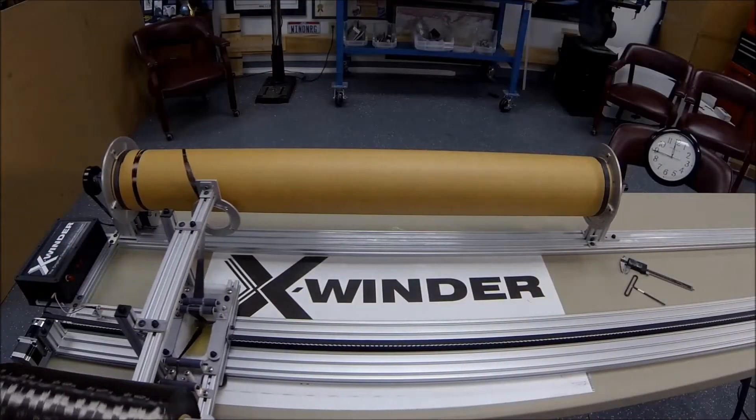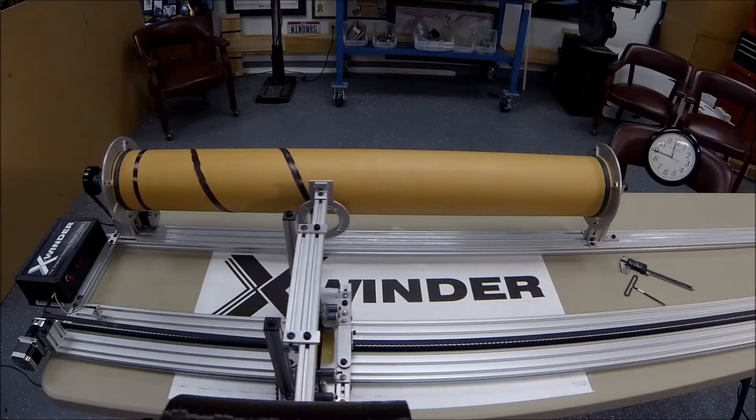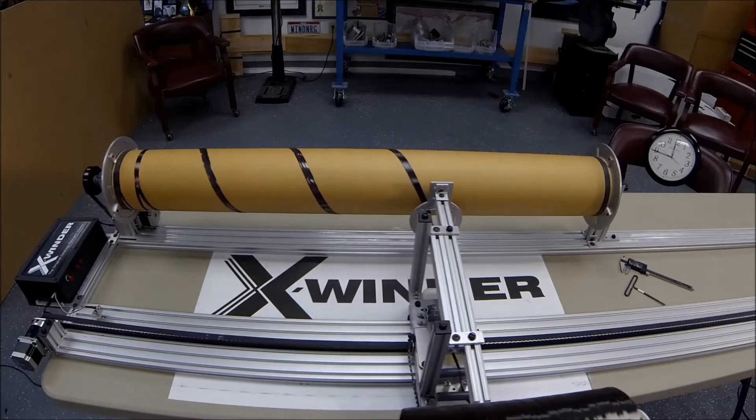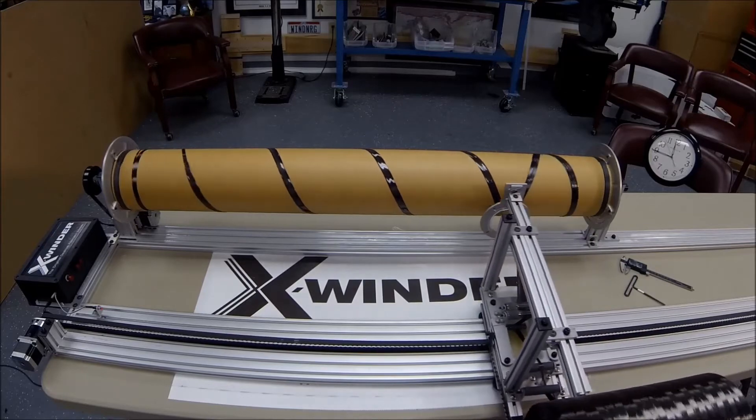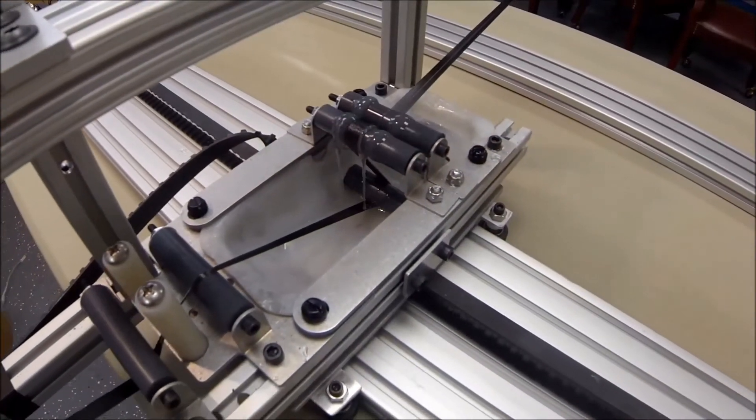The winding process begins by laying down a helical filament path on the mandrel. Many passes create a complete layer, and each layer can have a different winding angle. Glue is applied in real time.